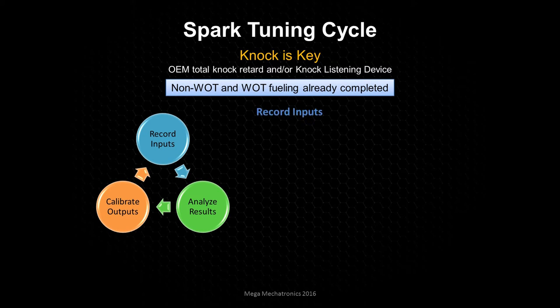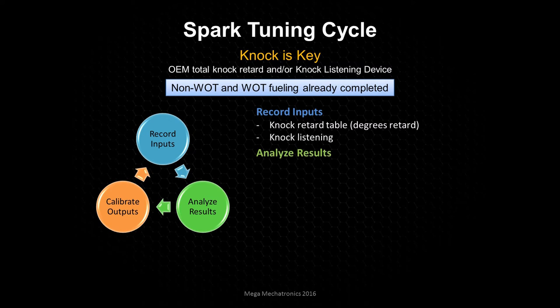Here's our tuning cycle. We want to record the input — specifically the total knock retard that is applied. We need to make sure we're recording that, and we're also listening for knock. If you don't have the table set up, you're listening for it and you have to be aware of what RPM you're at. Since we're under high load, you can assume where that is in the main spark advance calibration table. Then we'll analyze the results by looking at the total knock retard table.